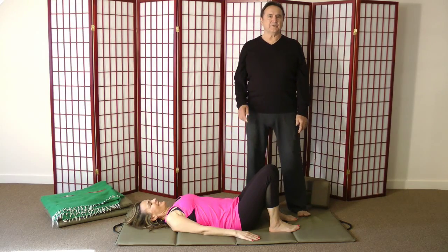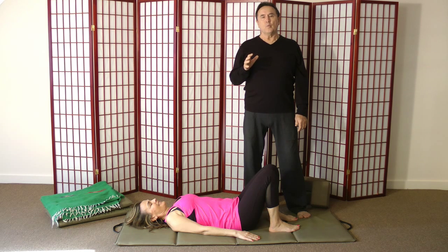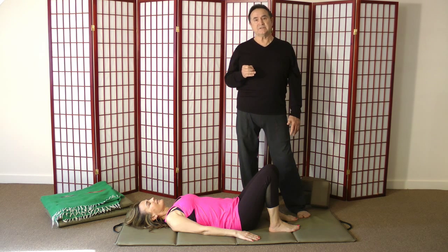Our topic today is the principle of dynamic and static, which I learned from my teacher TKV Desikachar. What you do is move in and out of yoga postures before you hold them, for a number of reasons. One, it prepares the joints more safely.